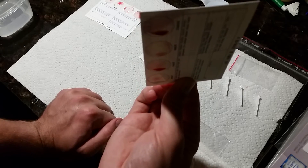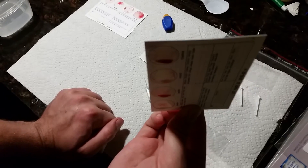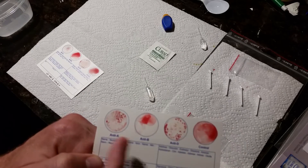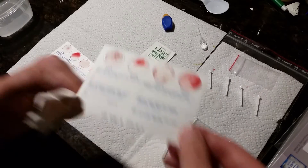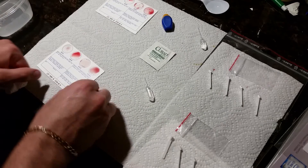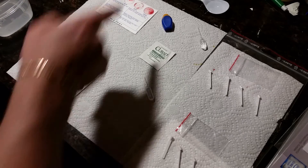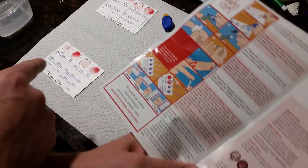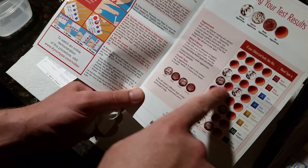My first card is dry and you can really see the granules clearly. Comparing both cards right now, they look exactly the same — granule, granule, solid, solid, granule, granule, solid, solid. That tells me my blood group is definitely Type A, RhD positive.